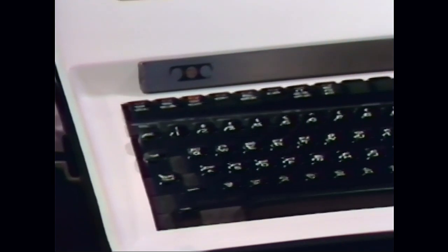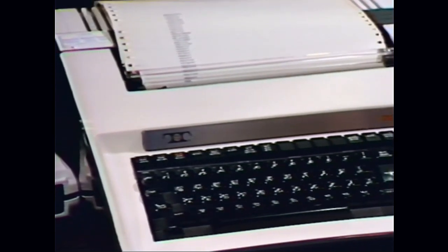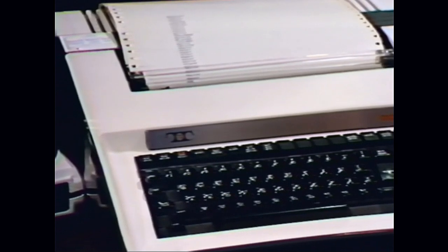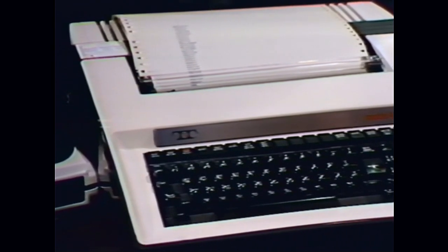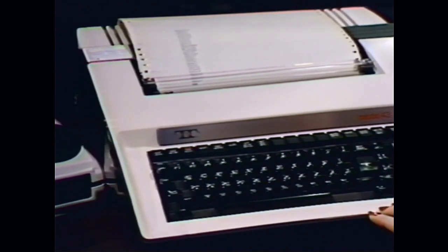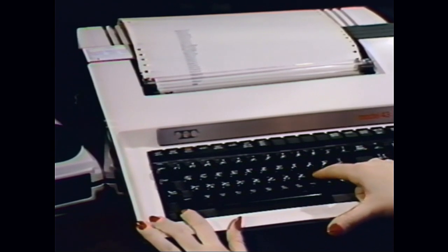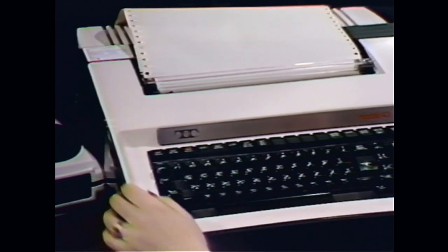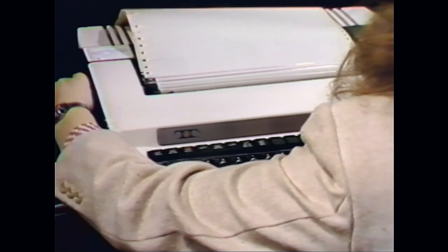Sometimes it becomes necessary to realign the paper with the top edge. This is especially important while pulling reports. To accomplish this, your Term Ready light should be on and the Term Online on if you have accessed the host computer. All others should be off. Now depress the Return key. Next, depress the Control key and hold it down while you depress the L key, also marked FF for form feed. This will cause the paper to feed up and align itself to the terminal's line counter. You should then manually move the paper to the top edge by using the platen guides.